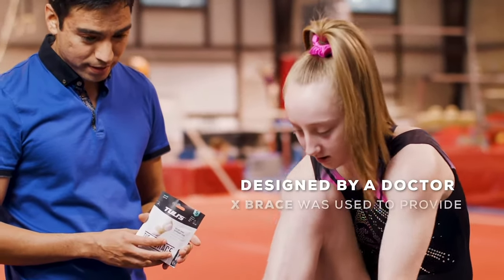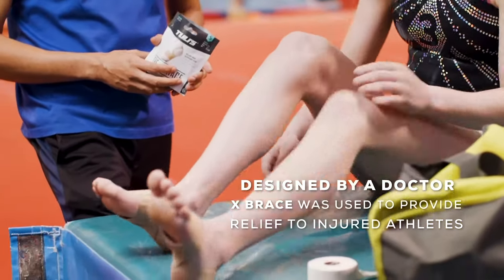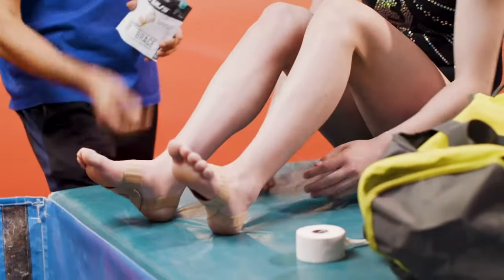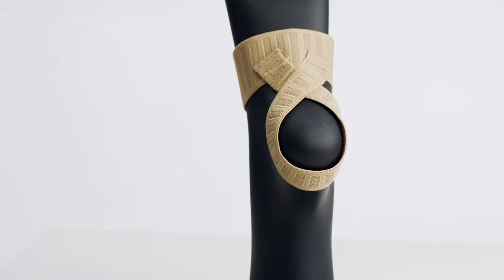Designed by a doctor, the X-Brace was first used to provide relief to injured athletes, but it isn't just for athletes. Individuals from all walks of life have benefited from this simple, yet efficient brace.